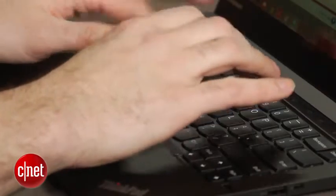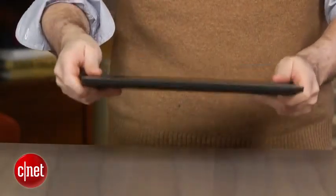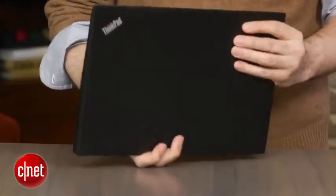Lenovo says this is the lightest 14-inch laptop on the planet. I'm inclined to agree — it's a hair over three pounds if you get the optional touchscreen, which you should.